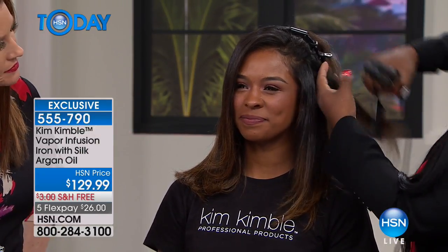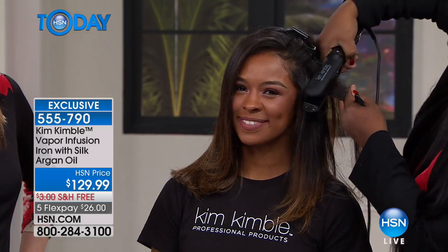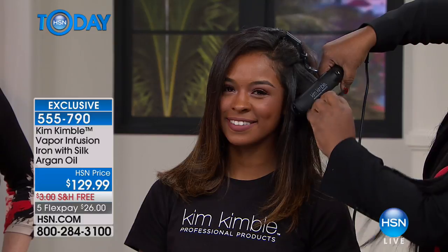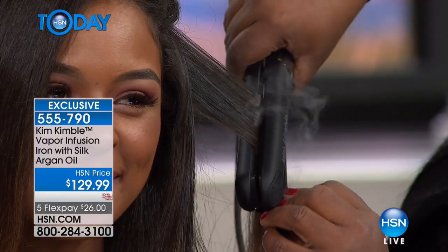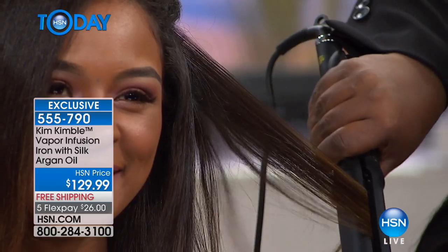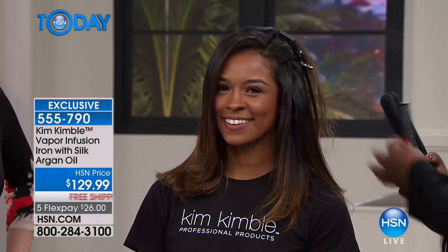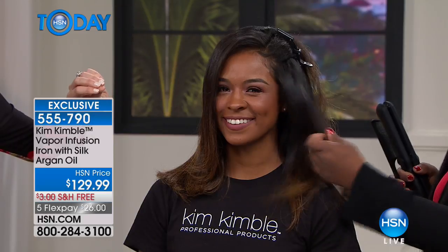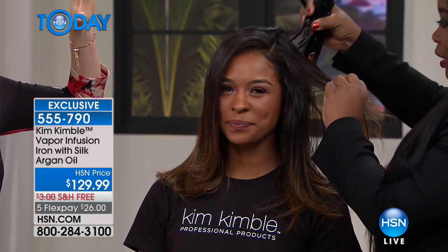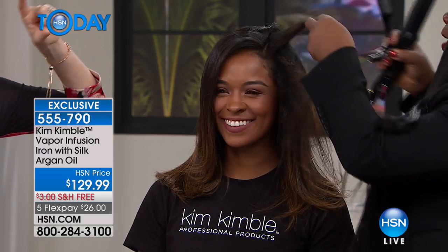What I'm doing with one pass, I'm going through her hair and as you can see, the vapor's coming out and it's smoothing the hair, giving it incredible shine. You see the vapor that it dispenses automatically, and she still has body in her hair.